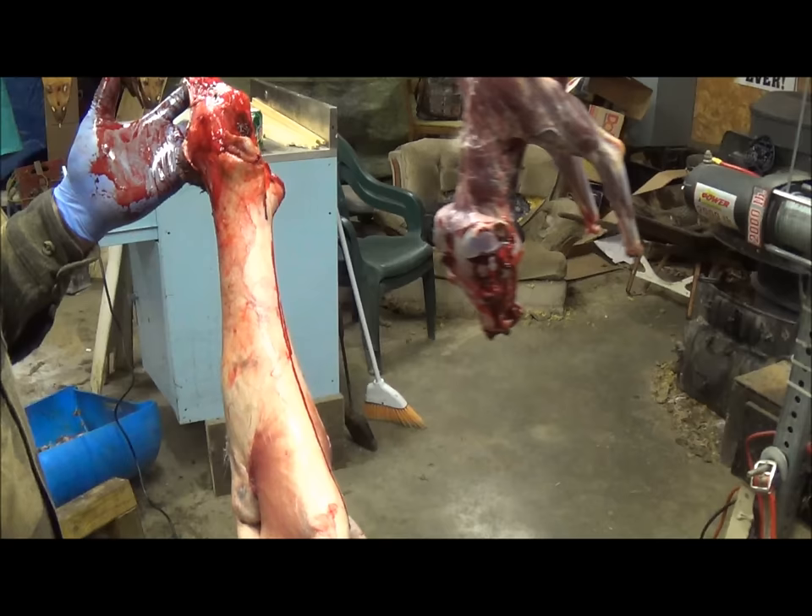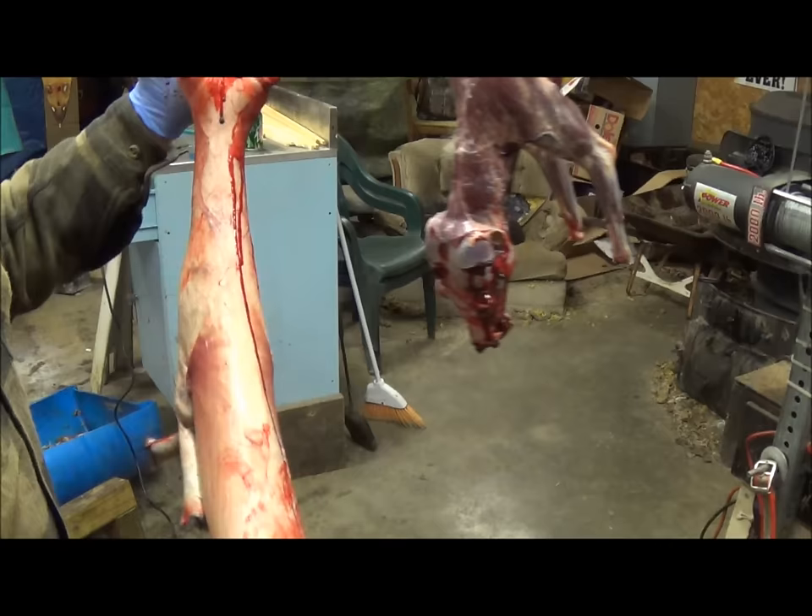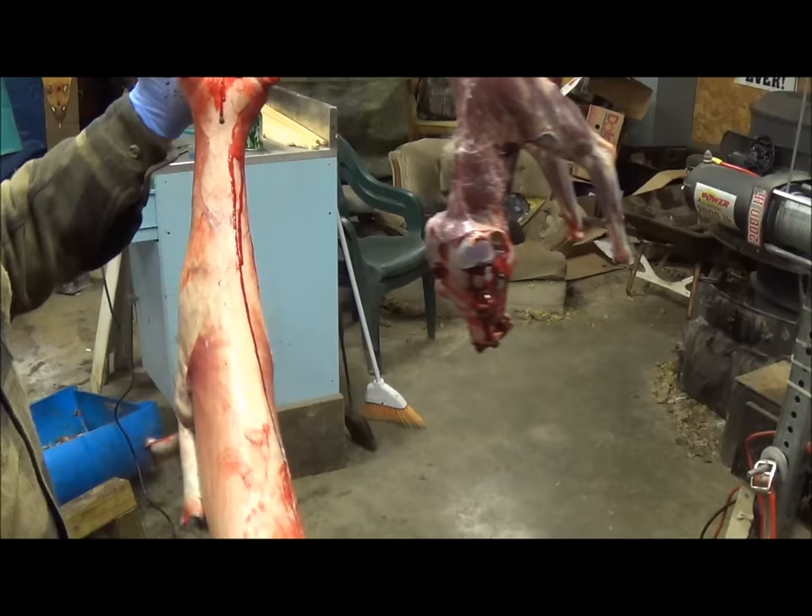I wash all my canines — all my furs, as a matter of fact — so we're going to put this in the washing machine on a gentle cycle. Foxes have very little fat on them, so we're just going to scrape them up just a little bit. If at all possible, we want to leave the saddle on them. That'll be taken care of and then the fleshing will be part two.